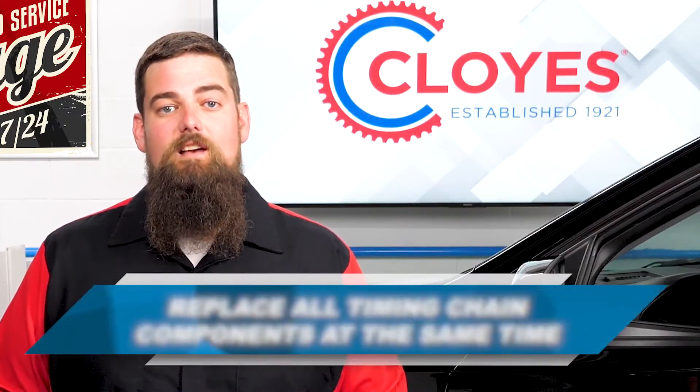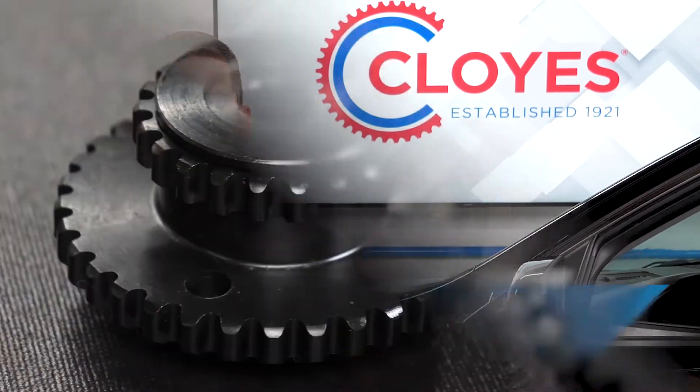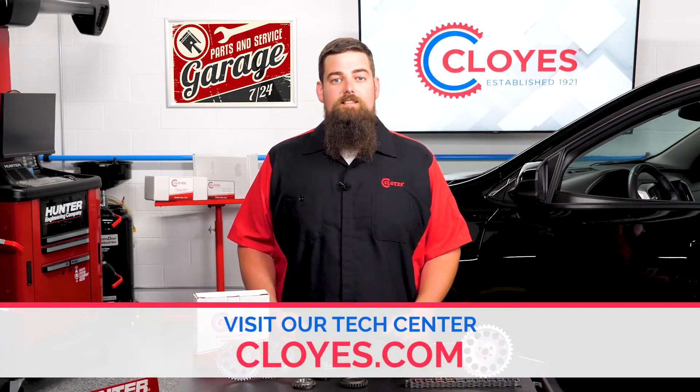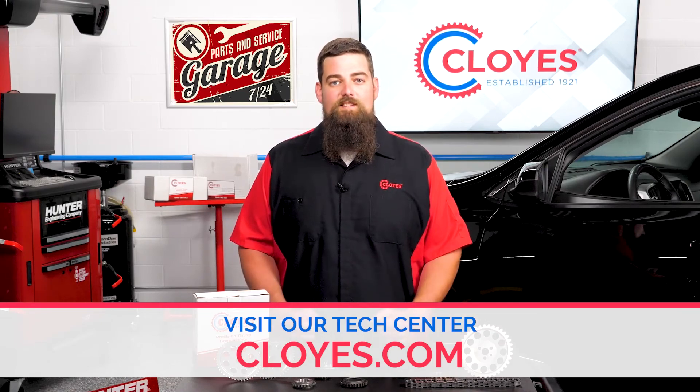So, Cloyes recommends that all components of the timing system be replaced at the same time. This includes the sprockets that are included with most timing chain kits and VVT system components when necessary. For more information on your technical questions, visit our tech center at cloyes.com. I'm Cody Smith, tech support manager for Cloyes. Thanks for watching.